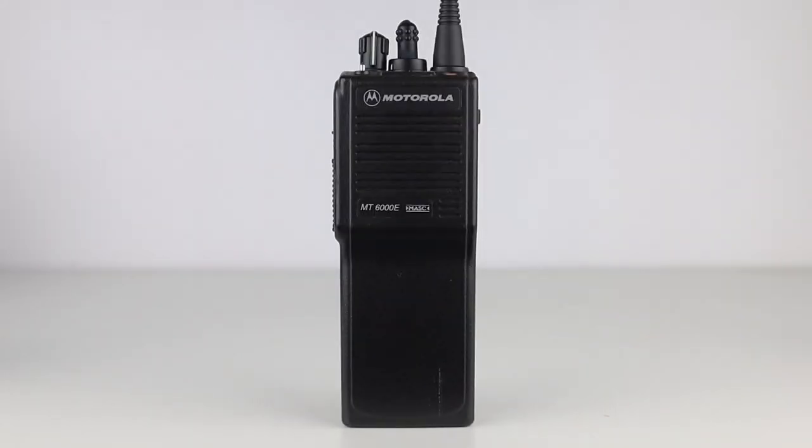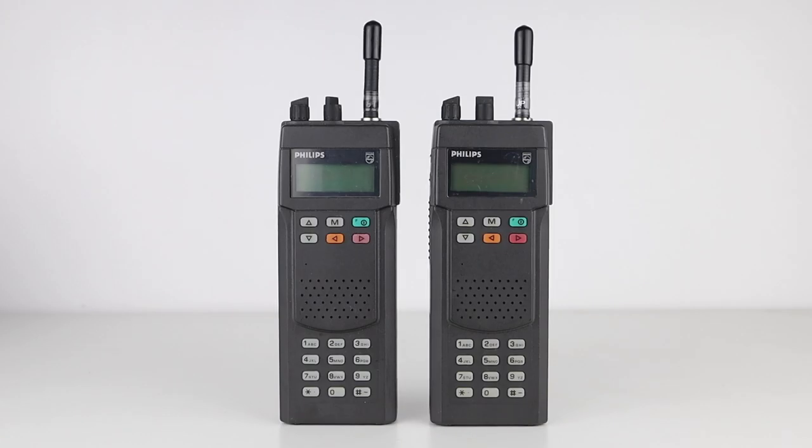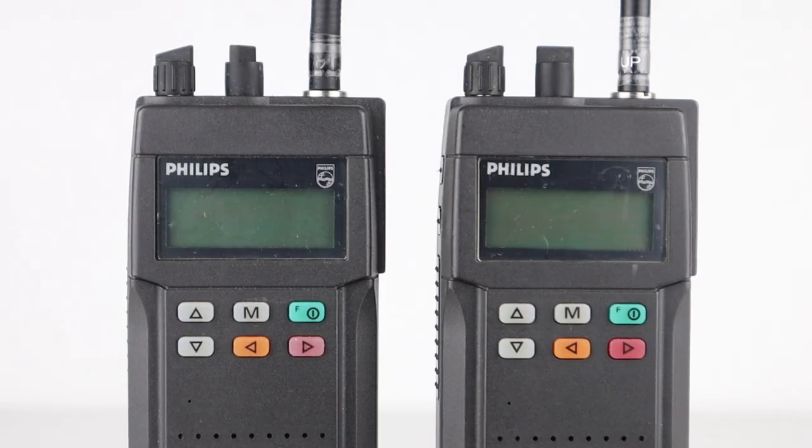MASK also transmits short data bursts each time the PTT is pressed and released. This data burst gives the radio's identification number, which could be decoded by a computer in the control room, meaning the radio could be identified before the user speaks. This feature was popular with police officers, as it meant that if they were attacked, they didn't have to waste valuable time giving their call sign, because the user is already identified in the control room.